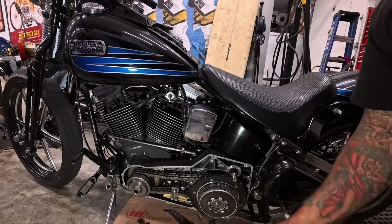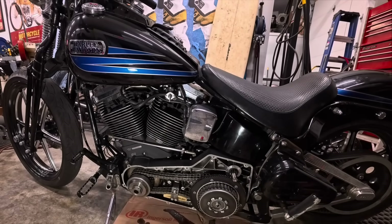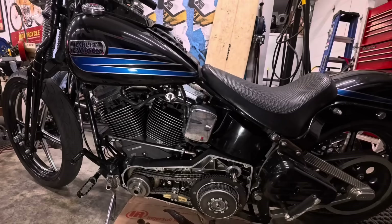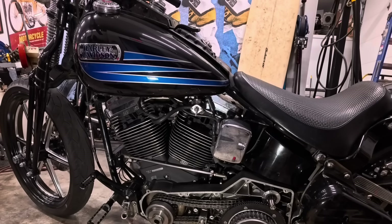I can't really adjust the carburetor until I get the timing right. The timing is going to be set by a mark on this timing hole on the flywheel that's going to tell me when the front piston is 35 degrees before top dead center.